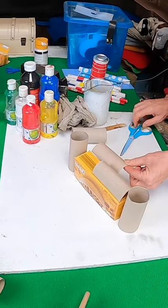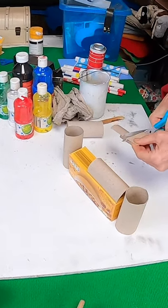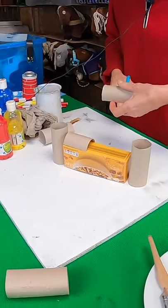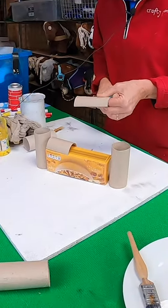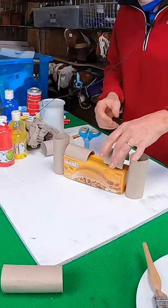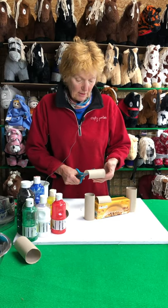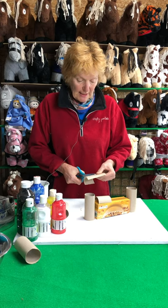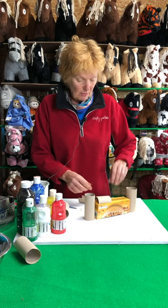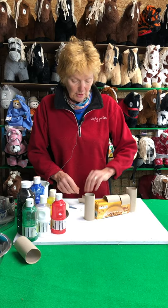You don't need to take much time doing this, because I'd like you to take a six-second video when you've finished and send it to us here at Crafty Ponies. The email address is contact at craftyponies.co.uk.